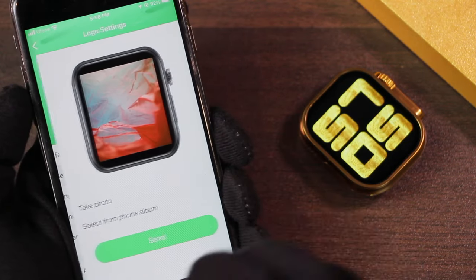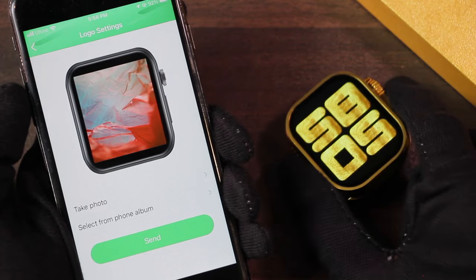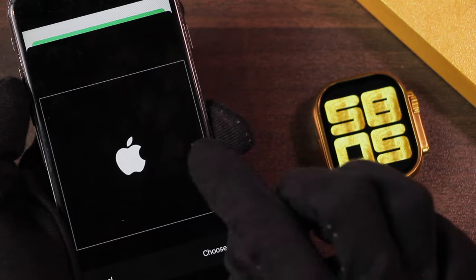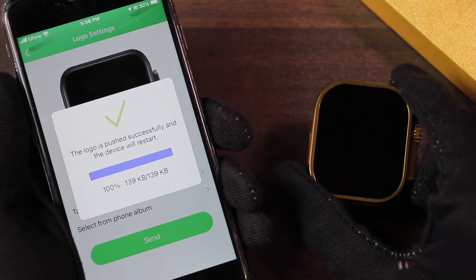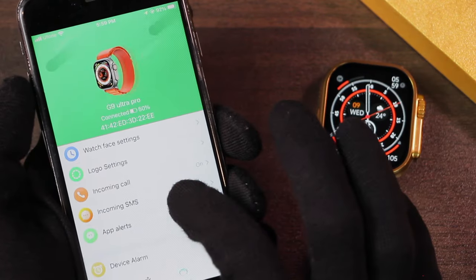There are logo settings using which you can add a custom logo to the smartwatch — you can even add the Apple logo. Select the Apple logo picture (link in the description below), tap send, and in a few seconds the Apple logo will be pushed to the smartwatch, which will then turn on displaying it.